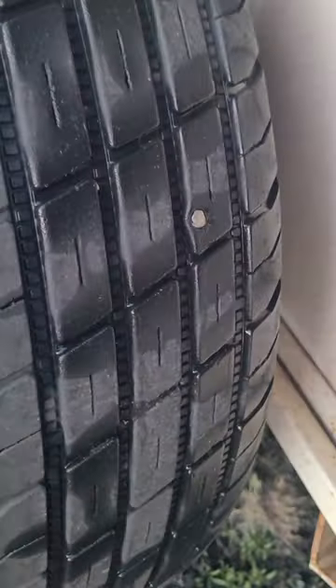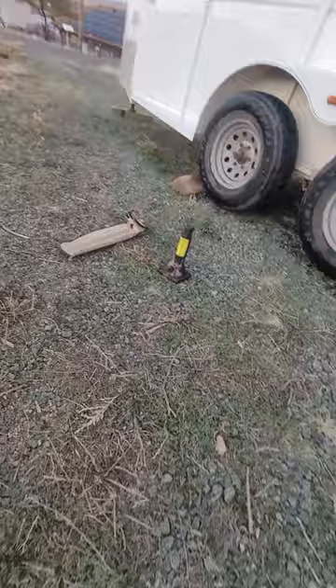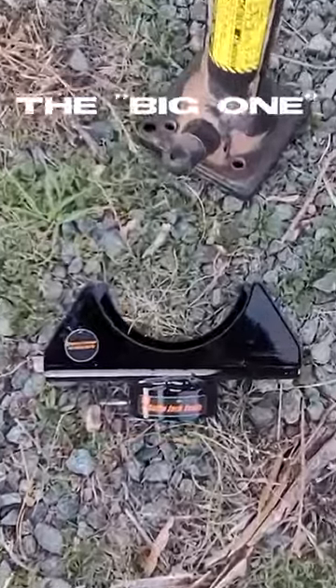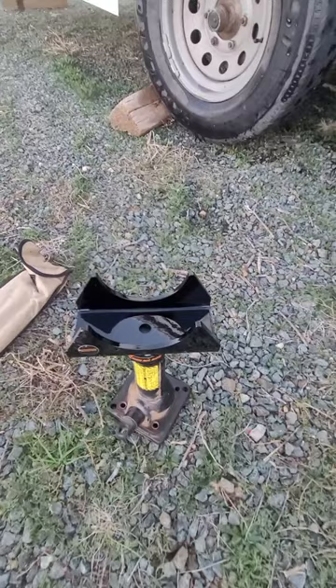You can see on my horse trailer here, got a little nail in the tire. It's a standard two-axle horse trailer. The only bottle jack I got with me right now is the one that comes out of the factory Toyota, so we're actually going to have to use the big bottle jack. Let's see, we're going to just set it right on top of that guy.